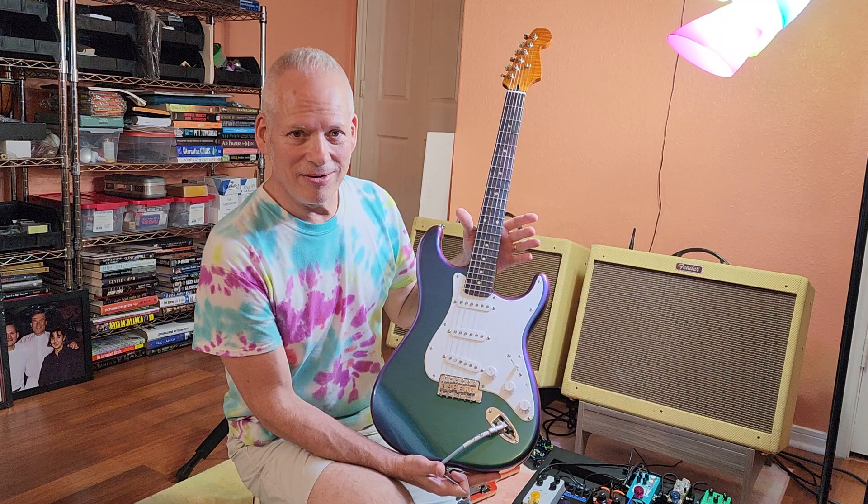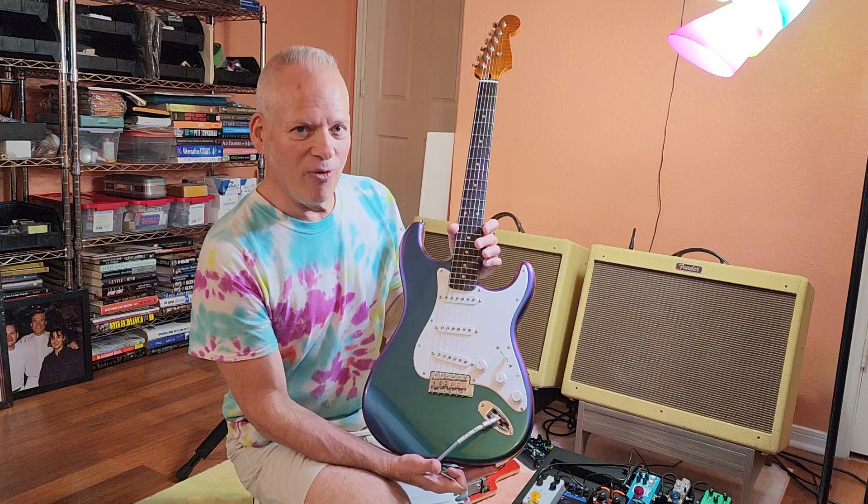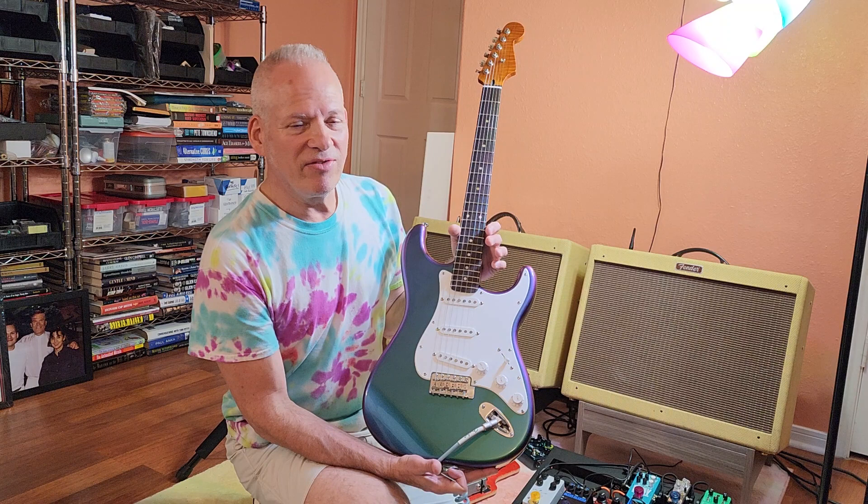The pickups, by the way, are Bootstrap — these are the Sparkle 54 pickups, which are low winds, like in the fives. They've got great twang and great sustain, so they're very pure tone. See you guys next time, bye.